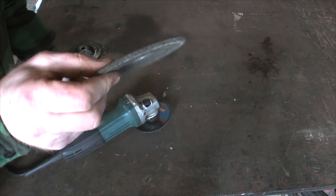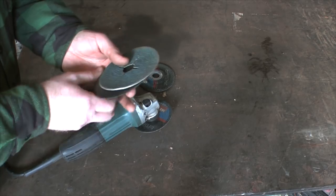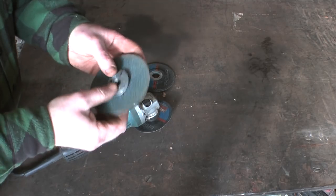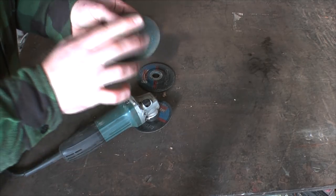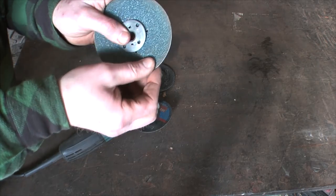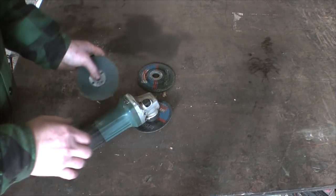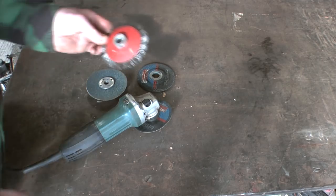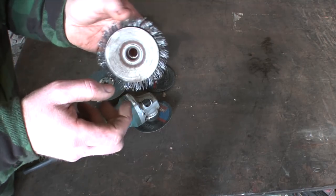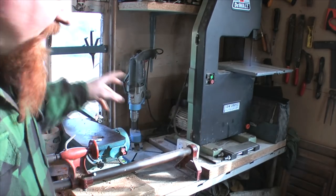For the angle grinder: this is a very thin cutting disc; this thicker one is a grinding disc I use a great deal; and this is a sanding pad — 36-grit for taking metal away, 60 and 80 grit for cleaning stuff up. The other very useful accessory is a wire brush attachment, very good for cleaning off forge scale.